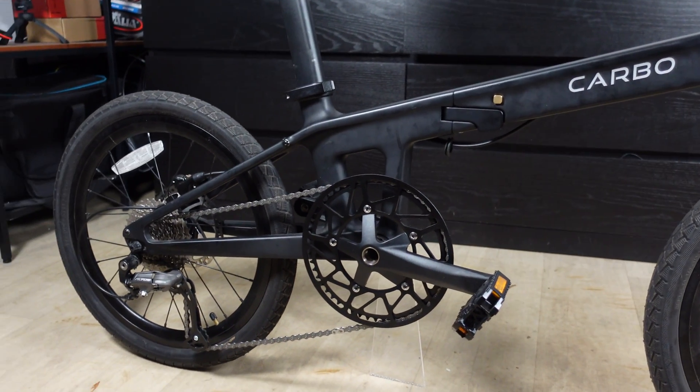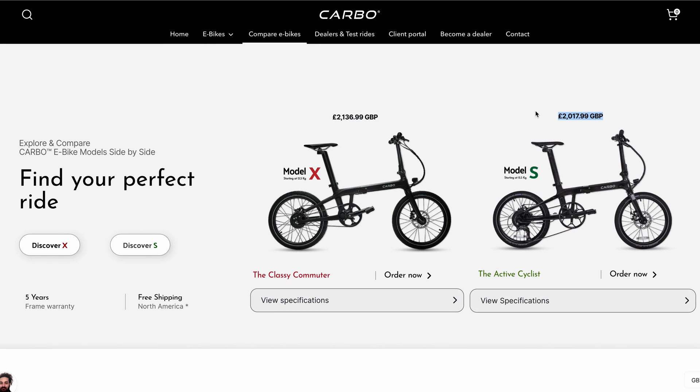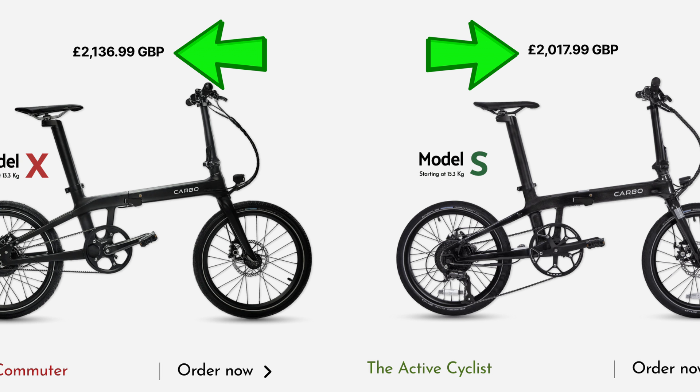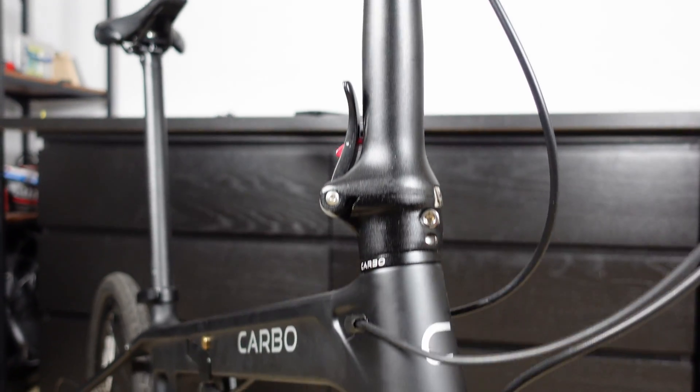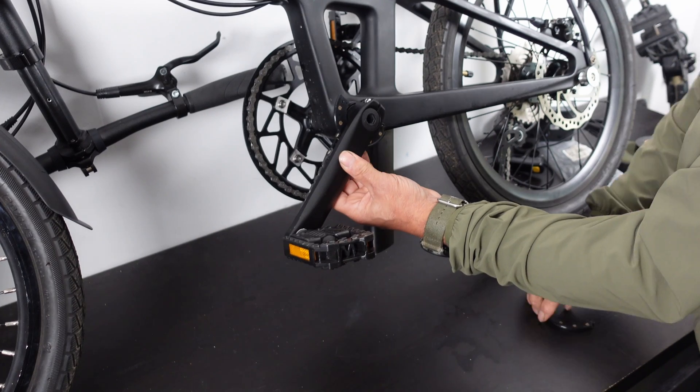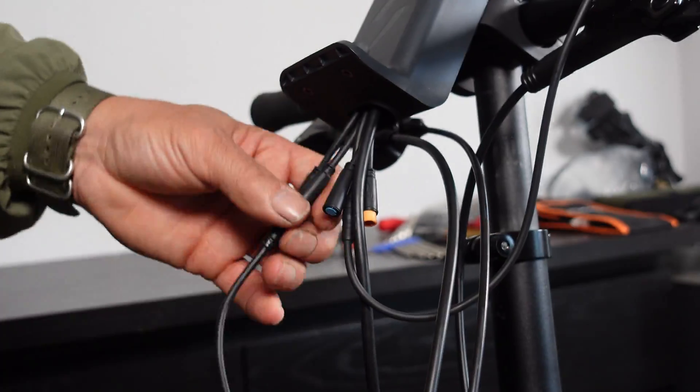Looking online, it doesn't look like you can actually buy this particular carbon bike without the electrification kit already installed. Considering the electric versions are around £2,050, I think £550 for the bike alone is a pretty good deal. So can we build a folding e-bike that is lighter than the 13kg bike you can already buy and for less than £2,050?